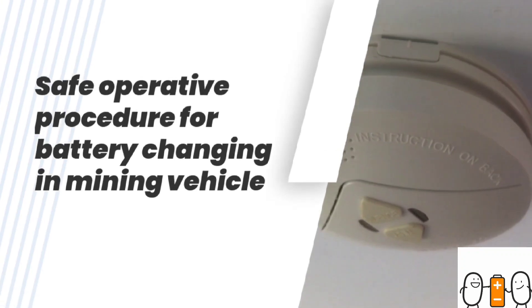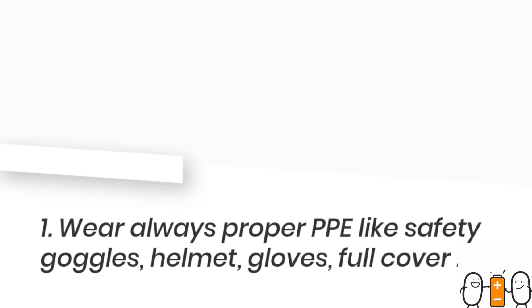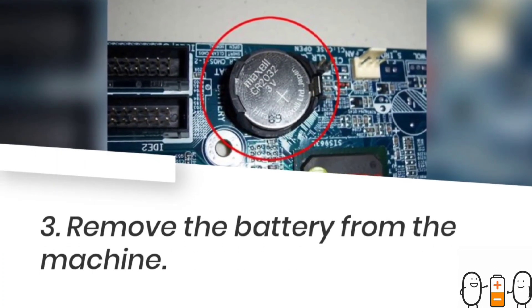First, you should close the master switch in the vehicle. Then you should always wear safety goggles and gloves. You should first check if there is any spark, fire, or sulphuric acid nearby before proceeding.